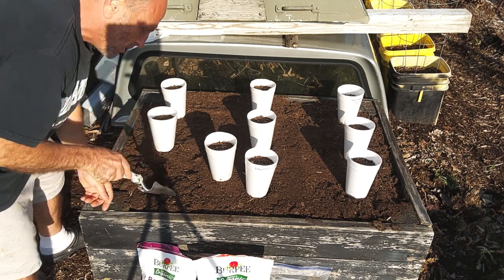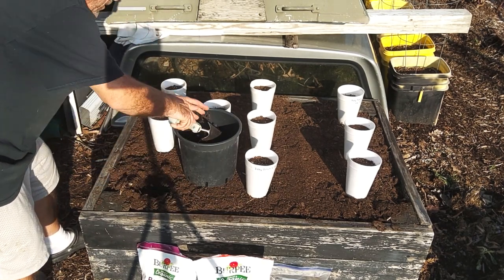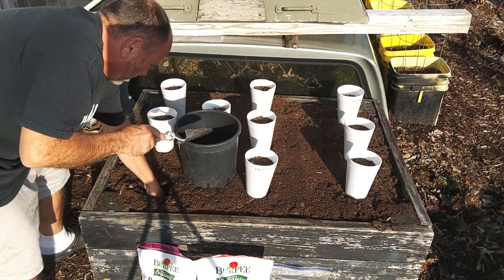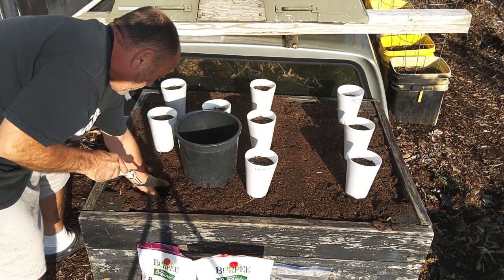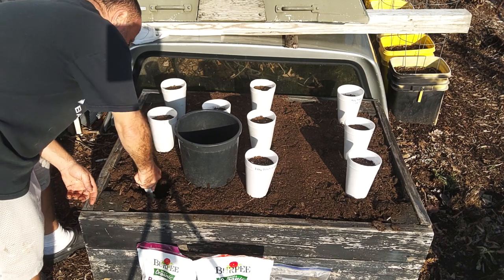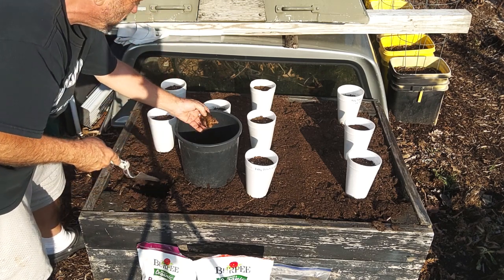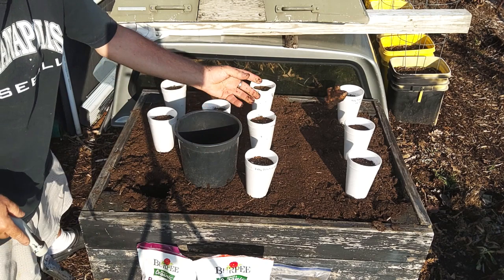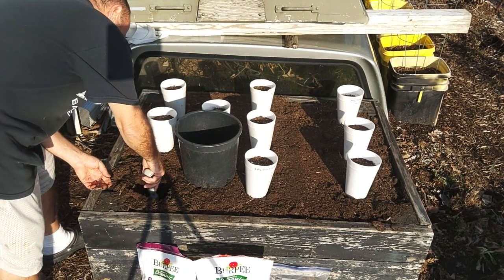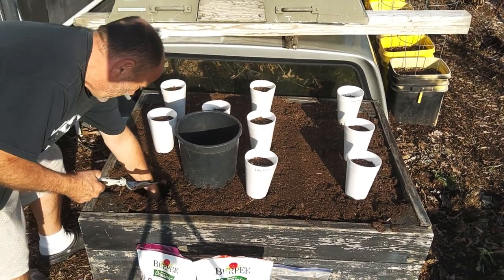So we're just going to cut a little hole here and take the soil out. That's ginger root — from last year's ginger root. That's probably about eight inches deep.